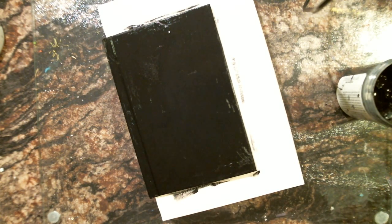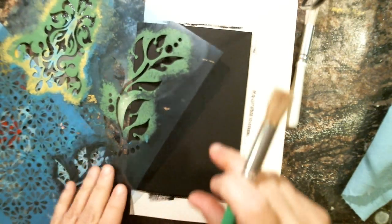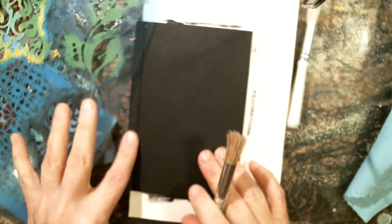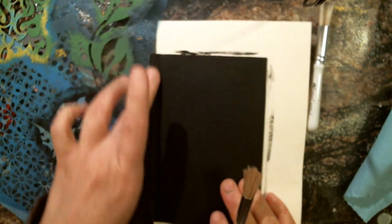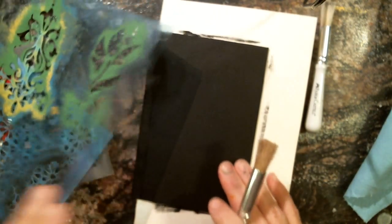I already have my design in mind because I did a project with it and fell in love with it, so I'm going to share it with someone else. After drying this, you guys might recognize this design — I really love it and used it for one of my projects.